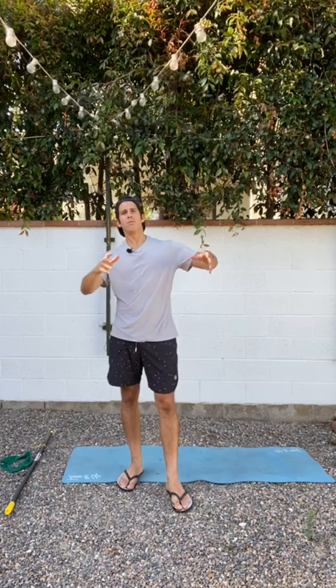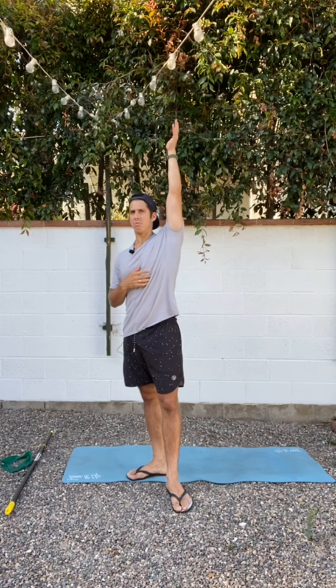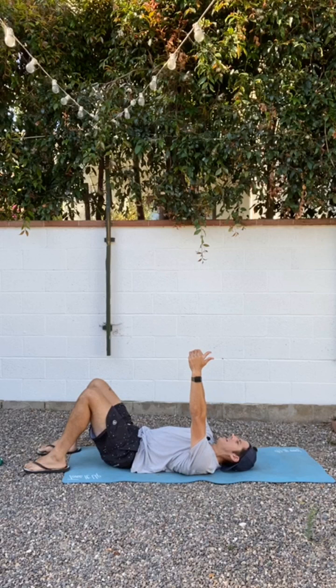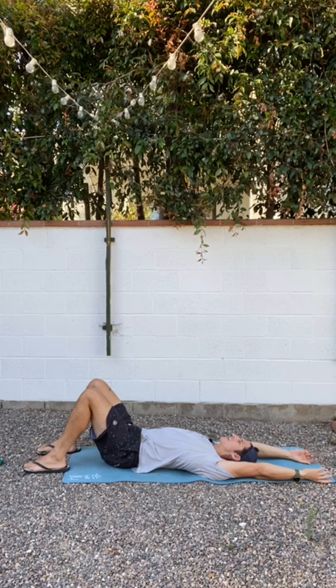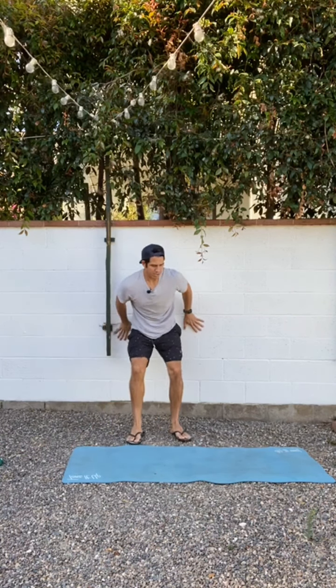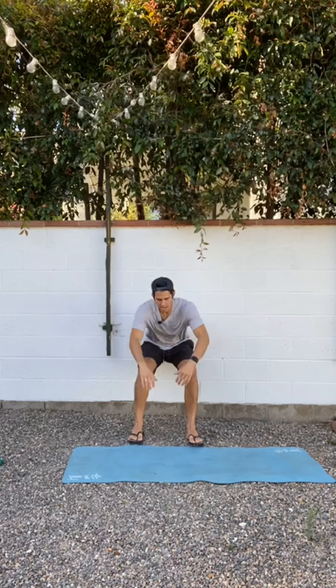At the very beginning, we tested our lat length — really a shoulder flexion test. Now let's retest. Use whichever version you did: laying down on your back with arms back, or the wall version seated. Go arms up, thumbs back, and see: does that feel different than when you started? After all these exercises, it should feel easier — your thumbs reaching the ground or wall with less effort, no arching, and a sense that your overhead position has improved.